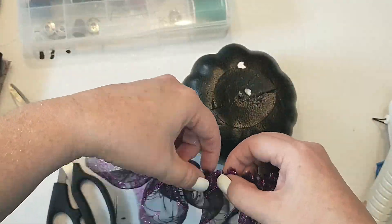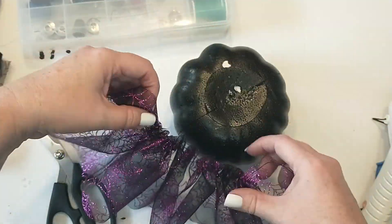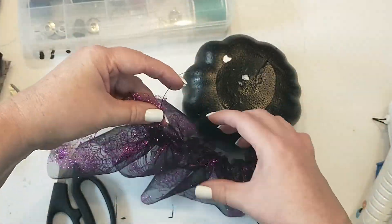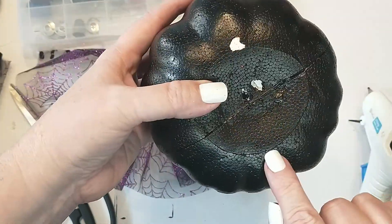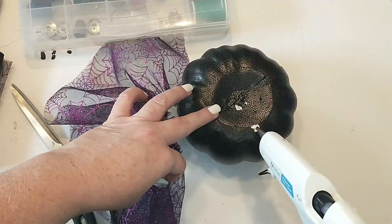This is how the skirt should look. I did end up having to add more of the mesh because 36 inches was not enough to go around the entire pumpkin. To attach the skirt, I'm just adding a thin line of hot glue around the inside seam of the top of the pumpkin.